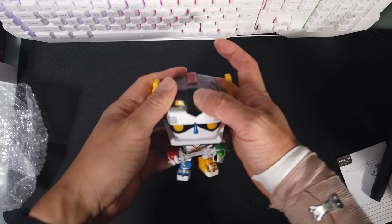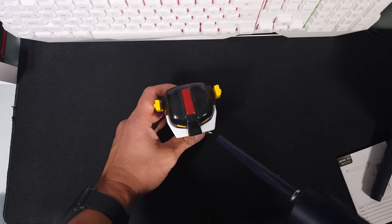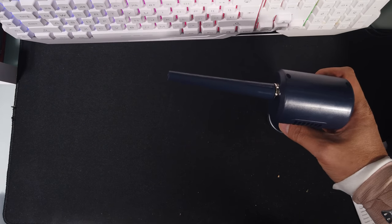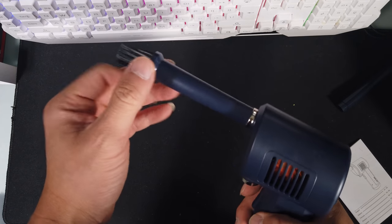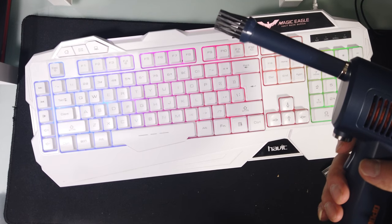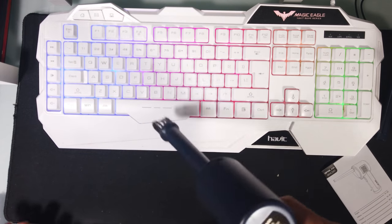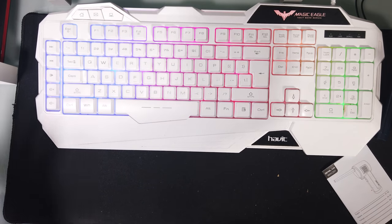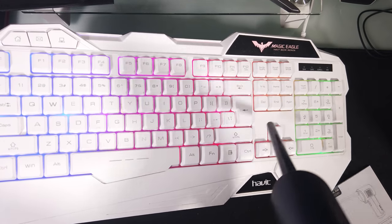Let's try it on some Funko Pops to show how strong the airflow is — pretty powerful. The brush attachment blows and brushes at the same time, which comes in handy for dusty surfaces. The downside is it just blows, it doesn't suck, so dust will fly all over the place. Here's the aftermath — you can see all this dust that came off, and the battery still has power left. The keyboard is amazingly clean now.